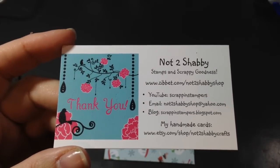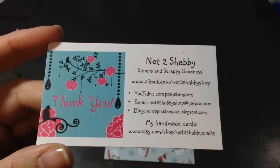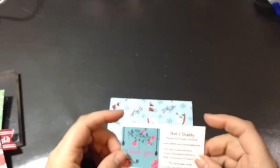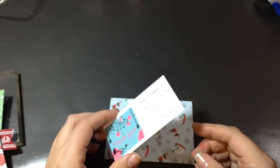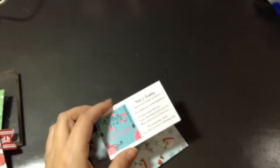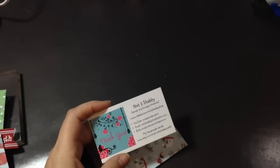Hi everyone, Sarah here. I have a DT project to share with you for the Not Too Shabby Shop on Zivet. Here's the information — I will also have it down in the description box below. Just a quick reminder before I get started that our coupon codes for the DT team are still available until tomorrow, November 15th. My code is SARAH — all in caps — and by using that code you can receive a 10% discount on your purchase at Not Too Shabby Shop.